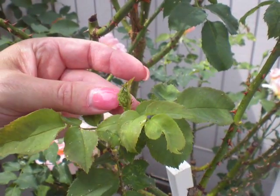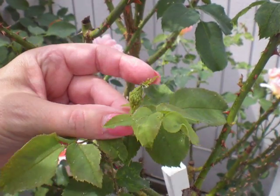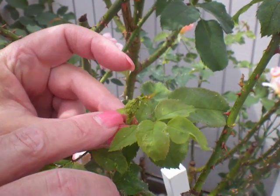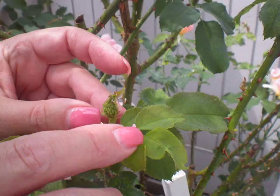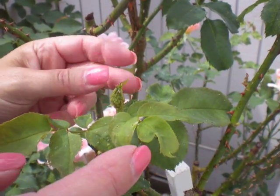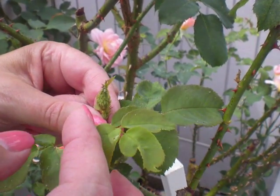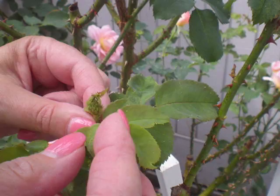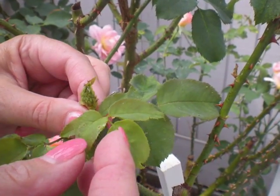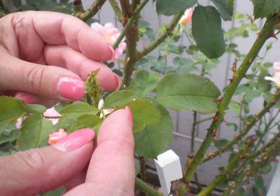Harriet from RoseCareTips.com with another Rose Care Minute. We've got a few aphids on our rosebud here — little green insects. They're not terribly damaging unless you have a big infestation of them on your bush. They do excrete a sticky substance, kind of like honeydew, that is a mess on your roses. But they're generally one of the milder pests that we get on roses.